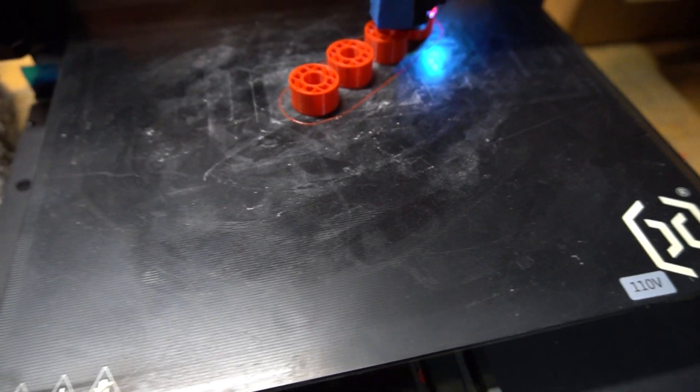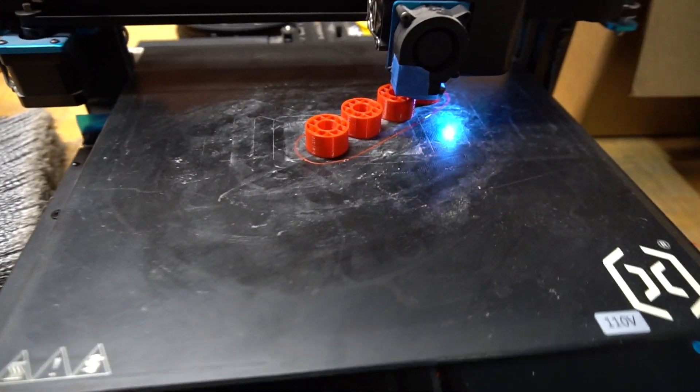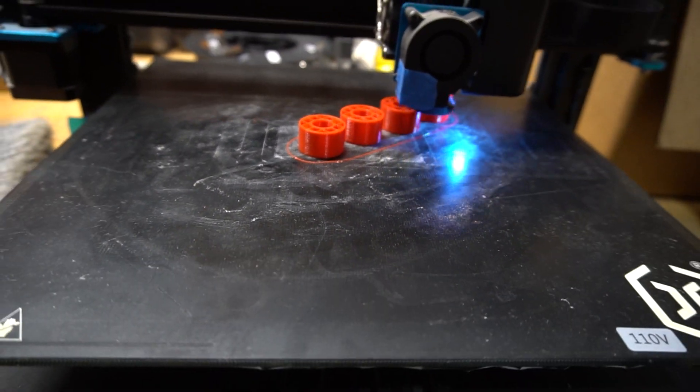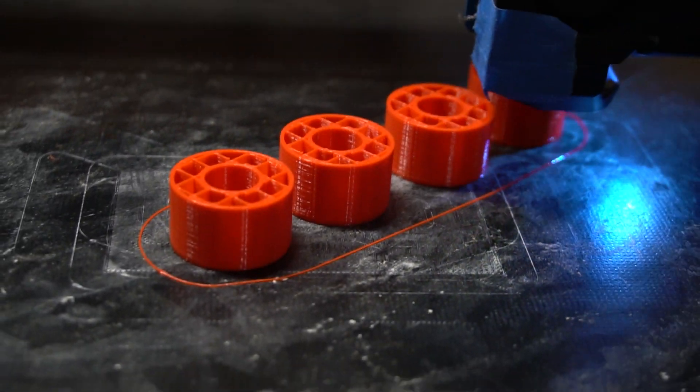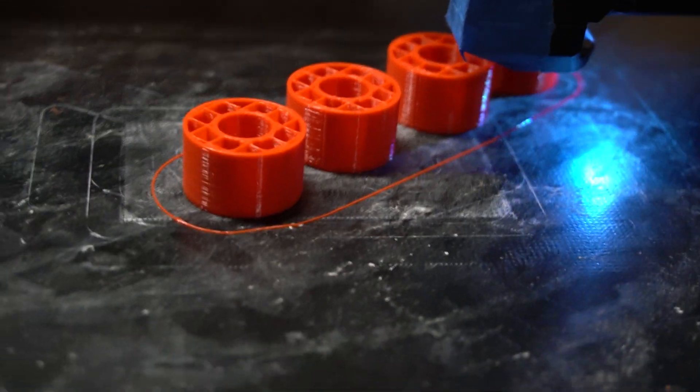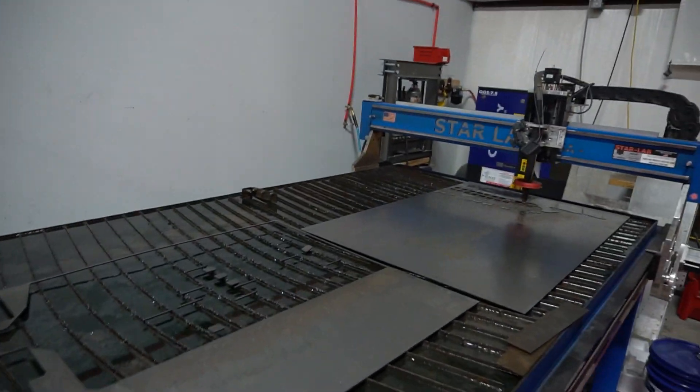While the plasma table is cutting I'll show you the spacers we designed last night. We need eight total but I'm printing four first to make sure they work well, then we'll print the other four. We've got both the cut and the print going at once.